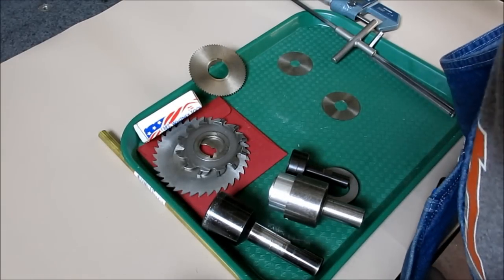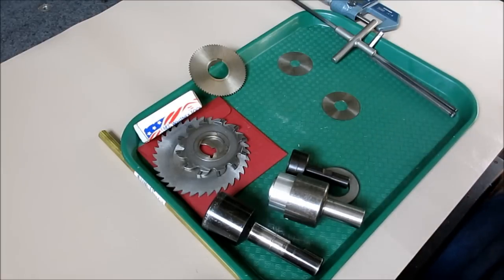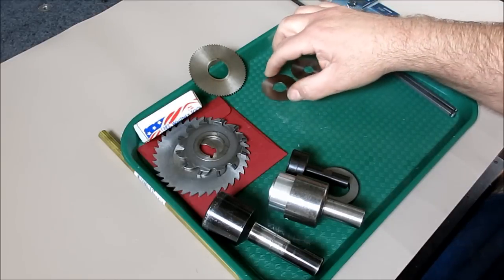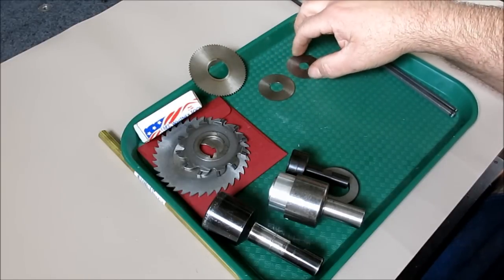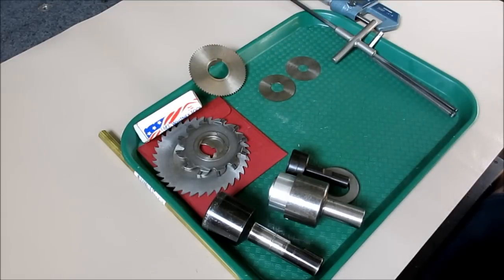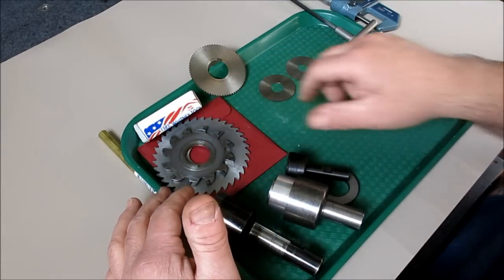Let's look at some slitting saw stuff. There are a couple of operations that beginning machinists or people new to the trade have a hard time with. One of them is parting on the lathe — that typically gives some people grief initially when they're learning. And the other one has to do with slitting saws.